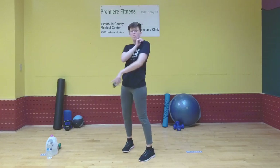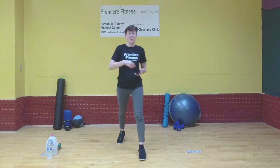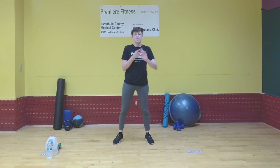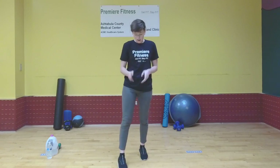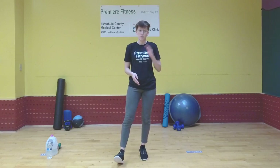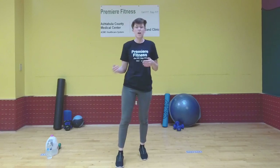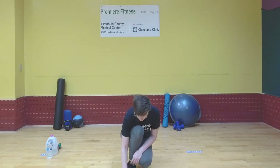I would recommend something with a handle because we'll be doing chest flies. Whatever you've got to use as a weight is fine. It'll be a timed workout. We'll be doing floor press, spent press, and chest flies for the first three exercises all together. We'll start with floor press — right side and left side — then spent press, then chest flies right side and left side. We'll rest in between, and we'll do those three exercises five times.